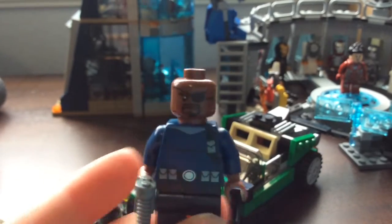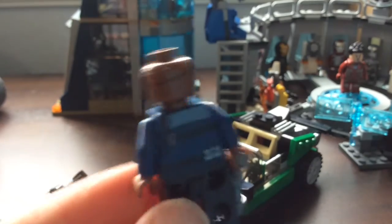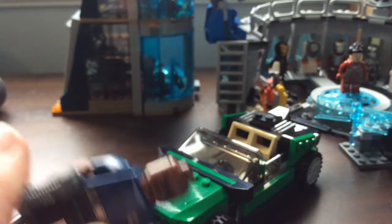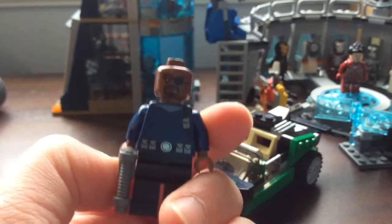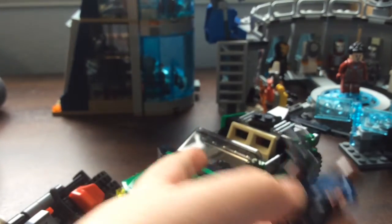Next up is Nick Fury, which I'm so happy to have because he's the director of SHIELD. I really like this uniform, which is based off the comics with the blue. This is of course Samuel Jackson's face, which looks good, and he has a gun so he can do some damage even outside of his car.